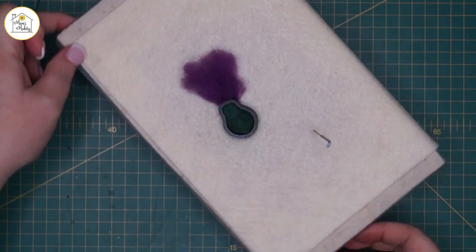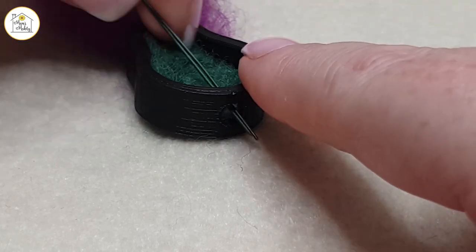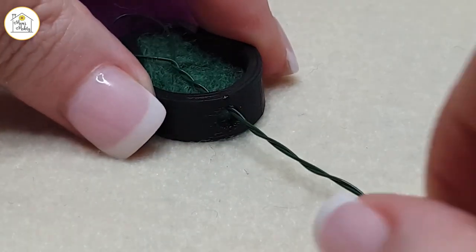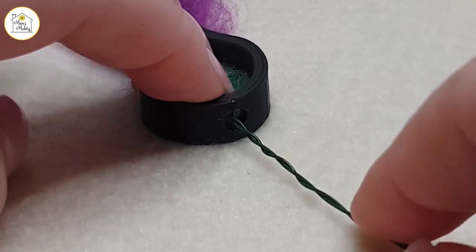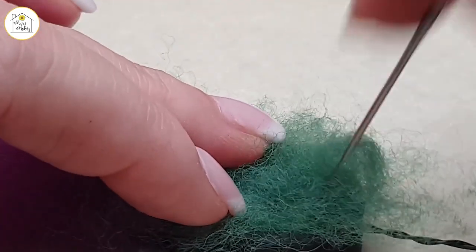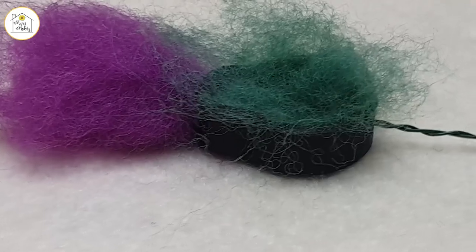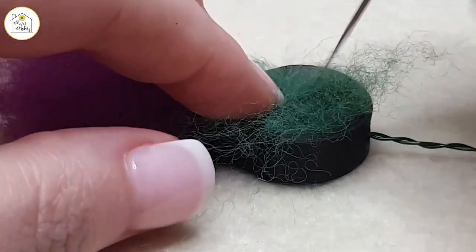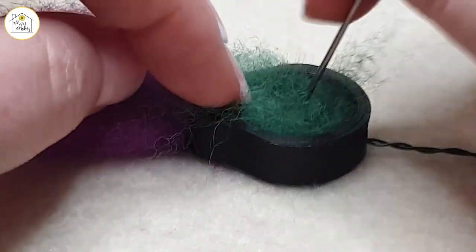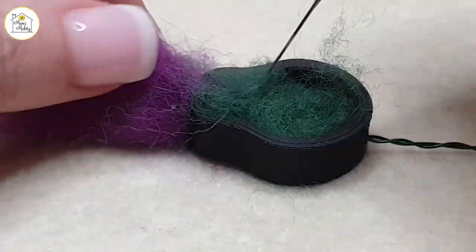Then what you do is find the wiring hole and pop your wire down through so that your loop is sitting in the bulb part. Take a pinch of fluff and make sure that you stab inside of that loop and then around the outside of that loop — what that's going to do is really secure that wire in there without the need for glue. Felt all over, getting those fibers nicely inside that template.